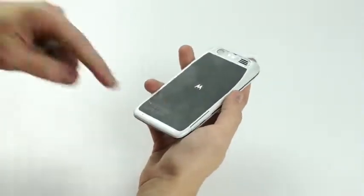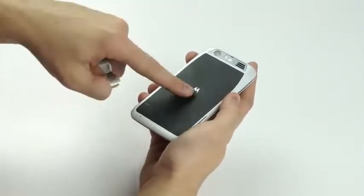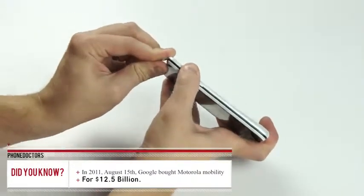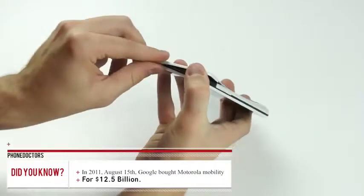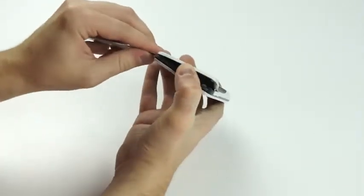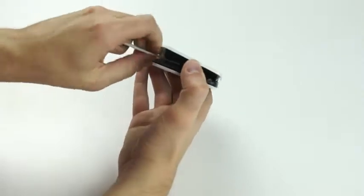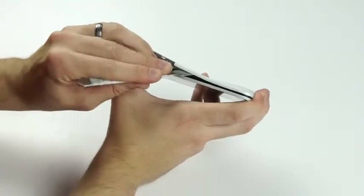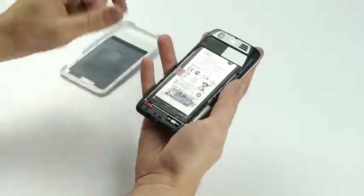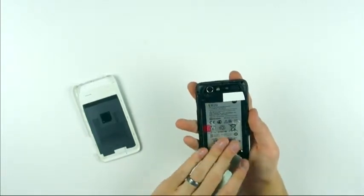Once that's out, we're ready to take off the back plate. This back plate actually has 3M adhesive underneath here touching the battery. So you want to be very, very cautious when you pull this up not to pull the battery up as well with it. If you break the battery, the batteries are very, very difficult to find. You just want to make sure when you pull it up to get enough pressure with the flat pick, so the battery is not pulled up.